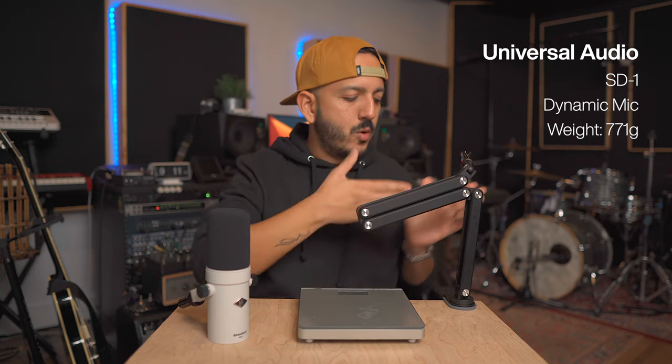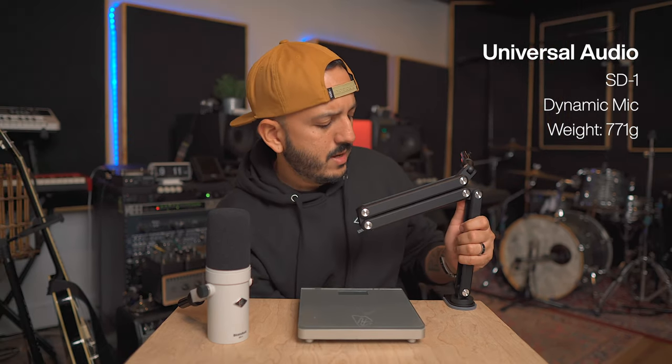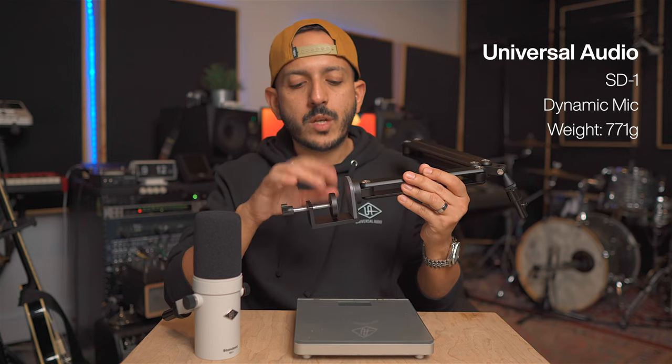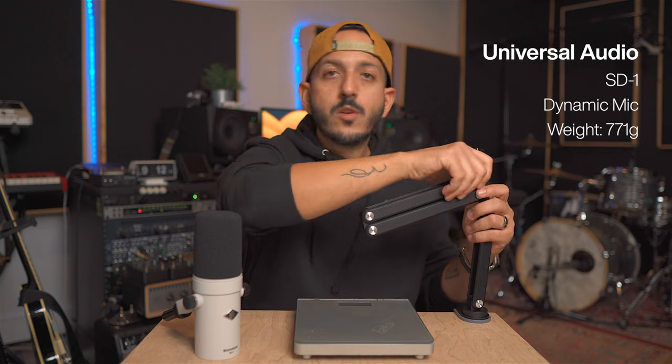Let's check out how to place this on the boom arm. The easiest way is to just open it like this once it's clamped into the desk — actually, let's talk about that first. Basically all boom arms have the same clamp mechanism, and this one has nice rubber padding, so when you put it on a desk it's not going to scratch your desk or whatever surface you put it on. You basically get it close to the edge, screw it from the bottom, and you're set.